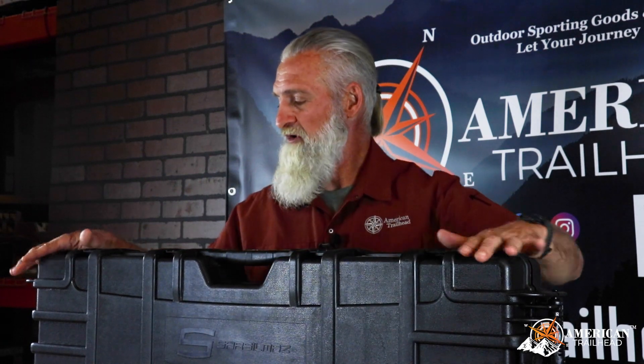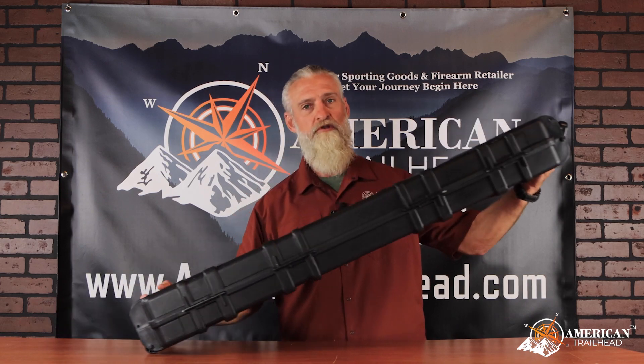First, it was shipped to us in a cardboard box, but this is the case that came with it and it's a very sturdy case. It came with a handle on the top side, wheels on the bottom side — definitely a nice little feature to have on a case like this.